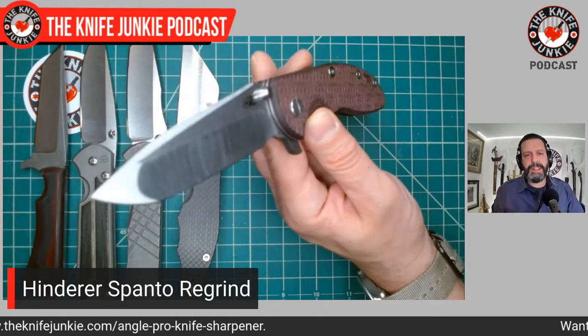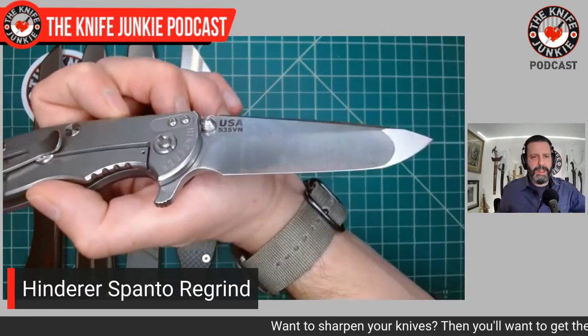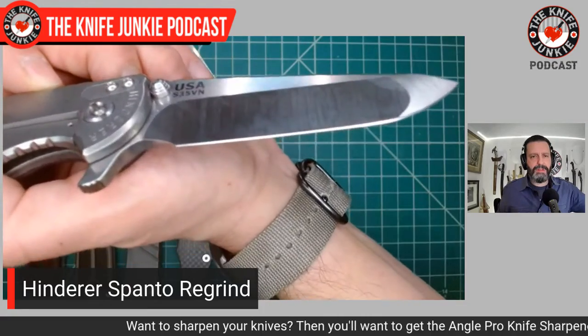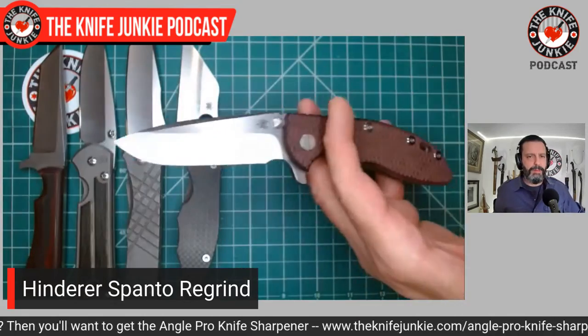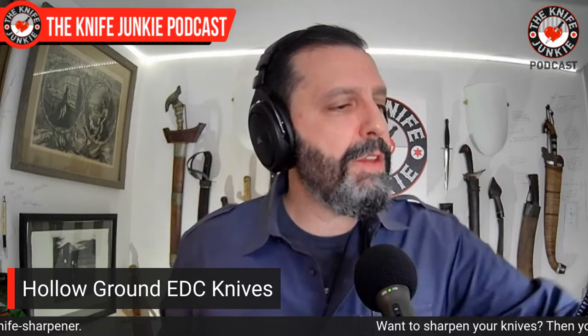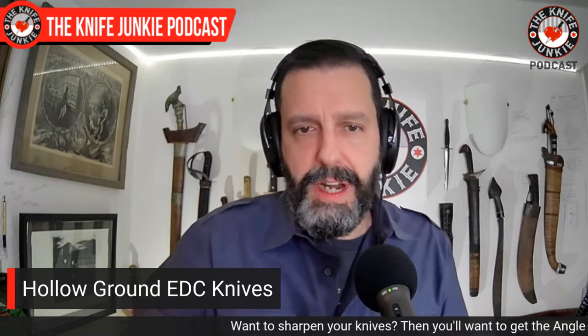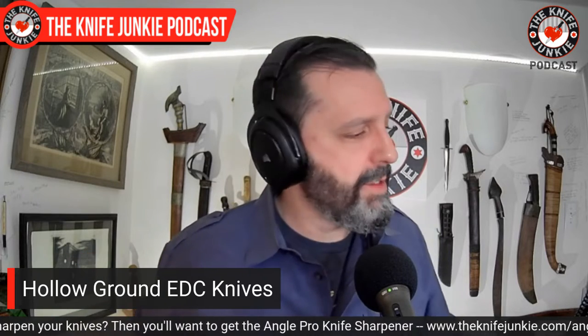I wish Hinderer knives would hollow grind their blades or at least get them a little bit thinner. This is the perfect state for the Spanto, in my opinion, and you're not sacrificing strength — this is S35VN backed up by a thick spine. To have that straight razor type edge — it just cuts so beautifully. BGM knives also does great regrinds, including some awesome regrinds on Hinderers — that's John Miller of BGM Knives on Instagram. If you want something hollow ground, also check out Razor Edge Cutlery, though I'm not sure if they're still doing that kind of work or making knives full-time.